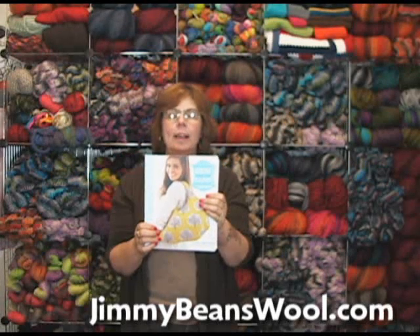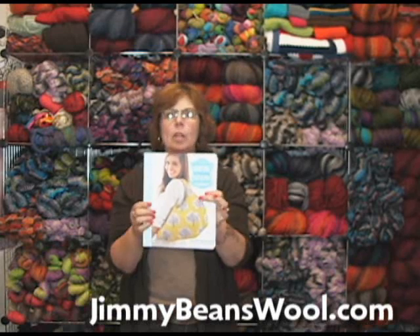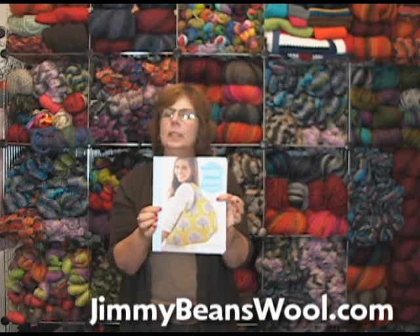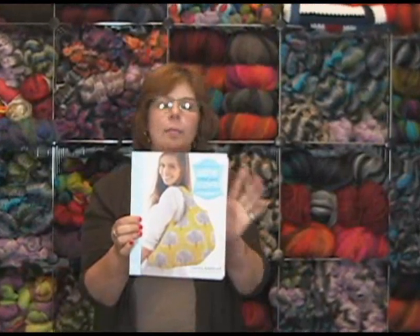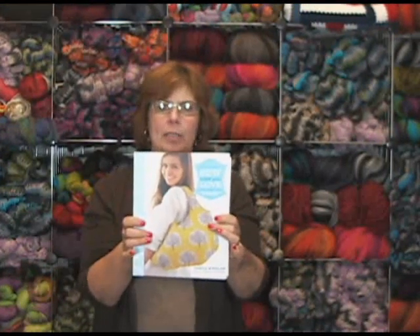Hi, I'm Jeannie, and I'm here today from Jimmy Beans Wool. I am holding up a really darling book from a fabric designer, pattern designer, that I really admire — Tanya Whelan — and this is Sew What You Love. I really enjoy her fabrics.